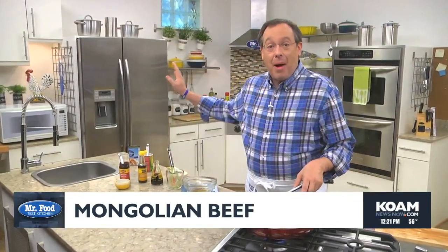The secret to cutting the steak nice and thin is to pop it in the freezer for about 30 minutes before cutting it.